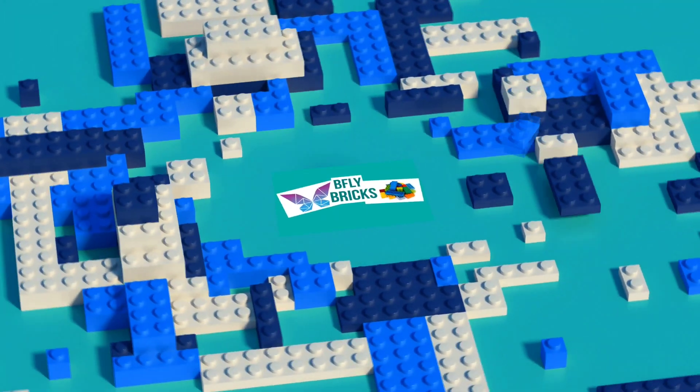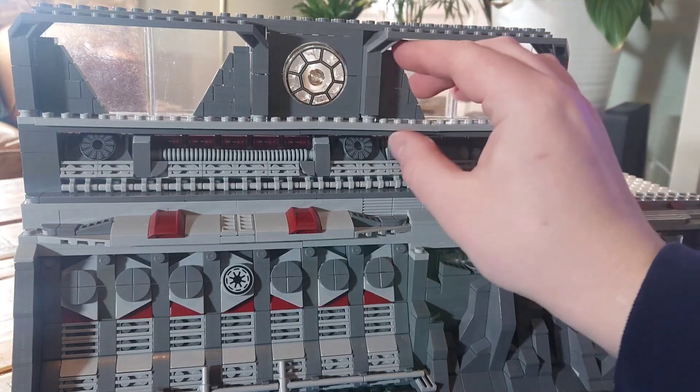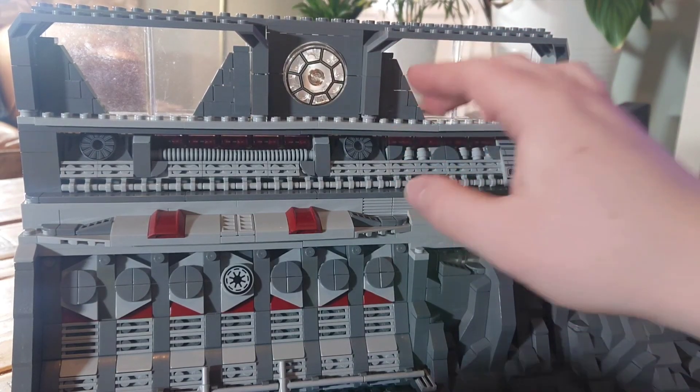Hey folks, welcome back to the channel! This week I have been quite busy, but we managed a fair bit of building on the clone base.